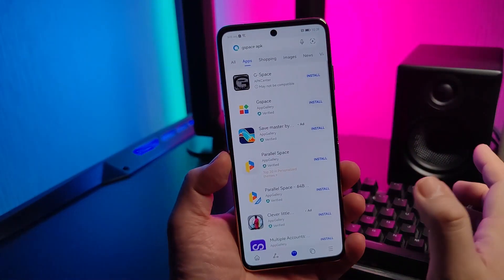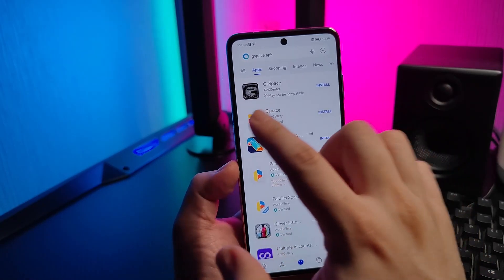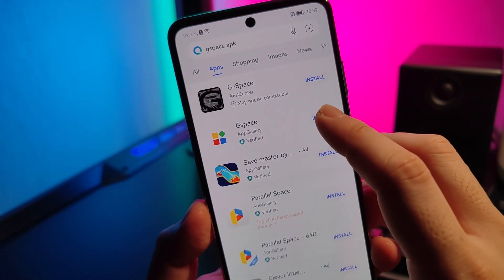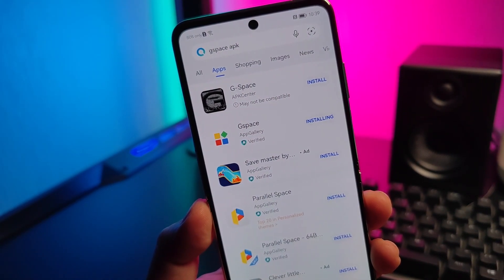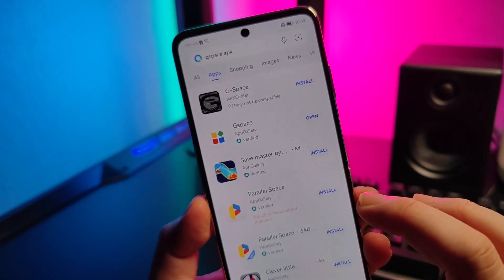All you need to do is go inside Petal Search and type in Gspace. You can see that Gspace is already here. Just click install.